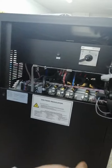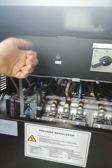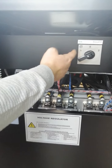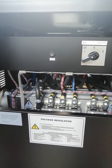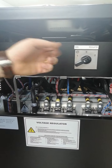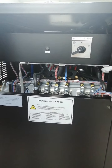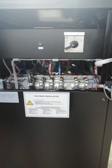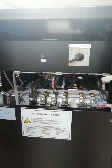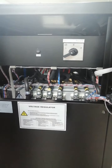Here we can see the power on/off button and the circuit breakers. Position one means main supply from the mains, position zero means manual bypass, and position two means the regulator is active. In case of a fault or maintenance, you set the device to position zero, perform your work, then turn the device back on from the main position.